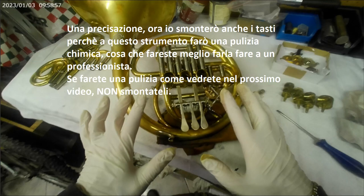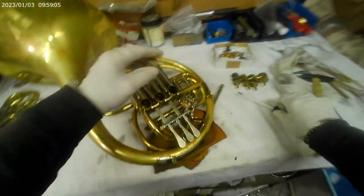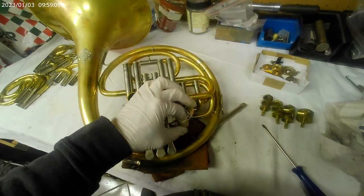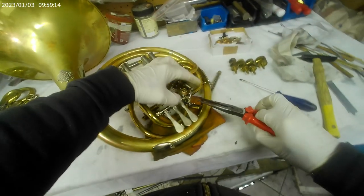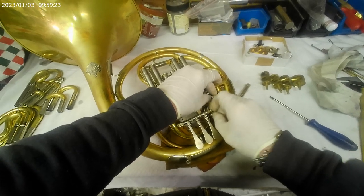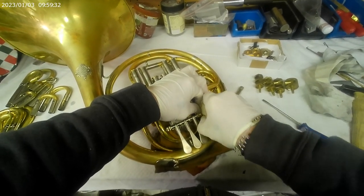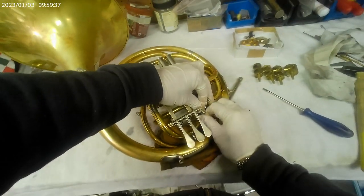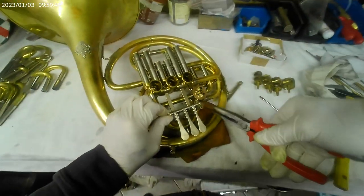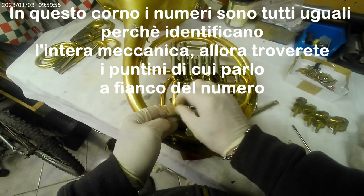Adesso leggete attentamente. Il corno è smontato. Adesso leverò le leve — il problema non è tanto toglierle ma il problema è rimetterle. Per quello dico: se non avete manualità lasciate stare. Cominciamo con quella del traspositore. Anche i triangoli sono numerati. In questo caso non li ho levati dalle leve, però nel caso si smontano dalle leve sono numerati anche i triangoli, sempre con lo stesso sistema: o numeri o puntini.